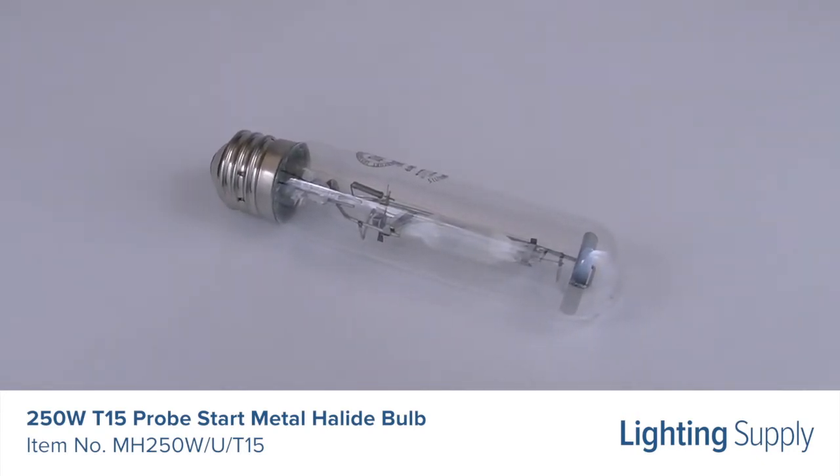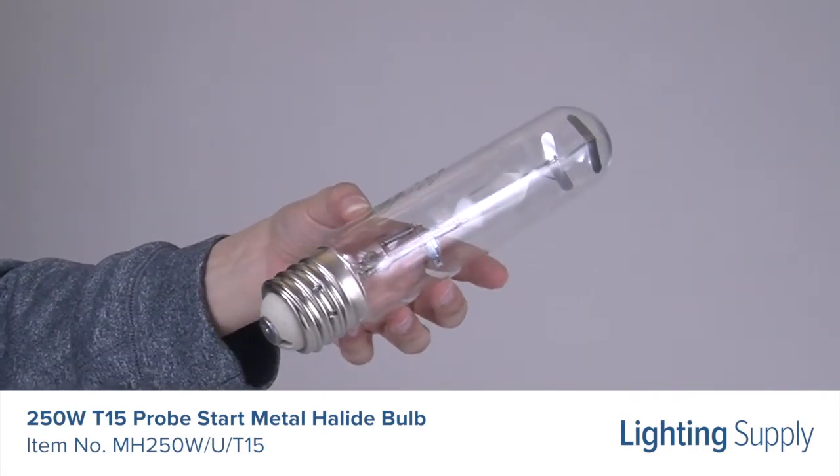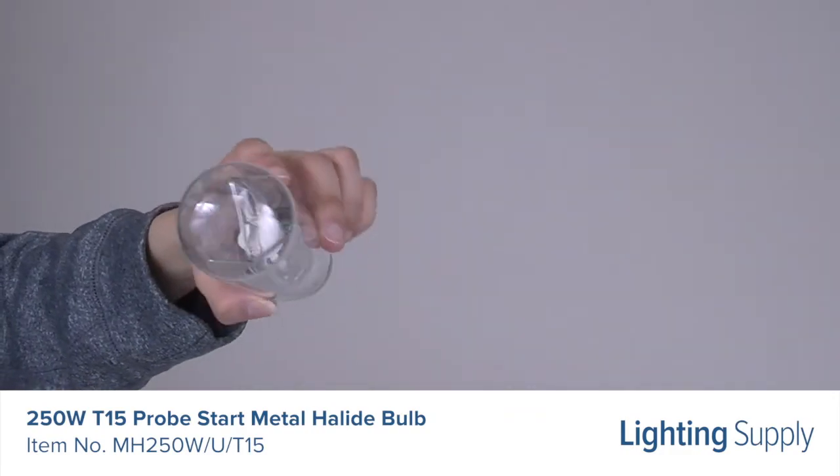This bulb has a color temperature of 4,000 K or cool white and is dimmable. This bulb has a universal burn position and is intended for use in enclosed fixtures only.